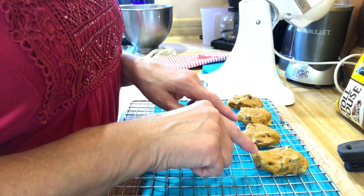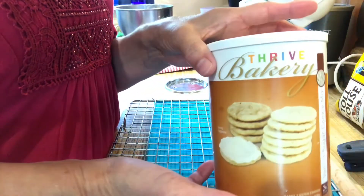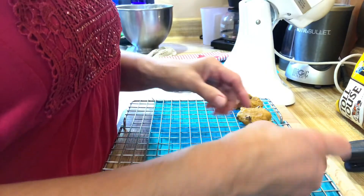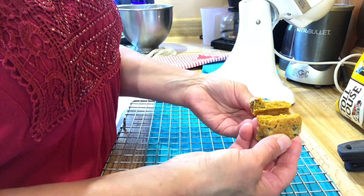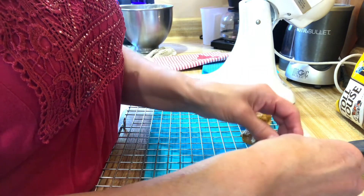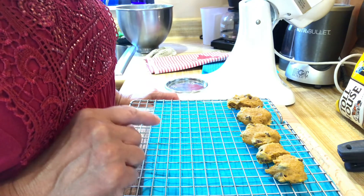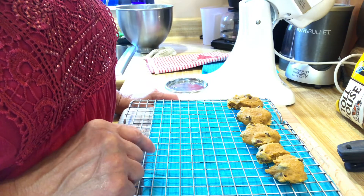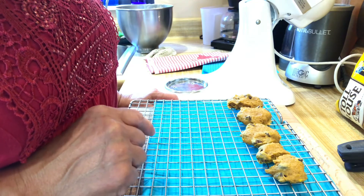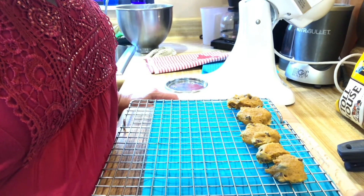Here's the test batch of the pumpkin sugar cookies with chocolate chips using the Thrive Life sugar cookie baking mix, and they turned out great. This test took about 30 minutes and they're still soft on the inside — they're not raw, but they're soft. They're really good. The second batch I have in right now I'm going to let go just a little bit longer, because it does take longer in the solar oven than your regular conventional oven. When those are done I'll bring them back to you.